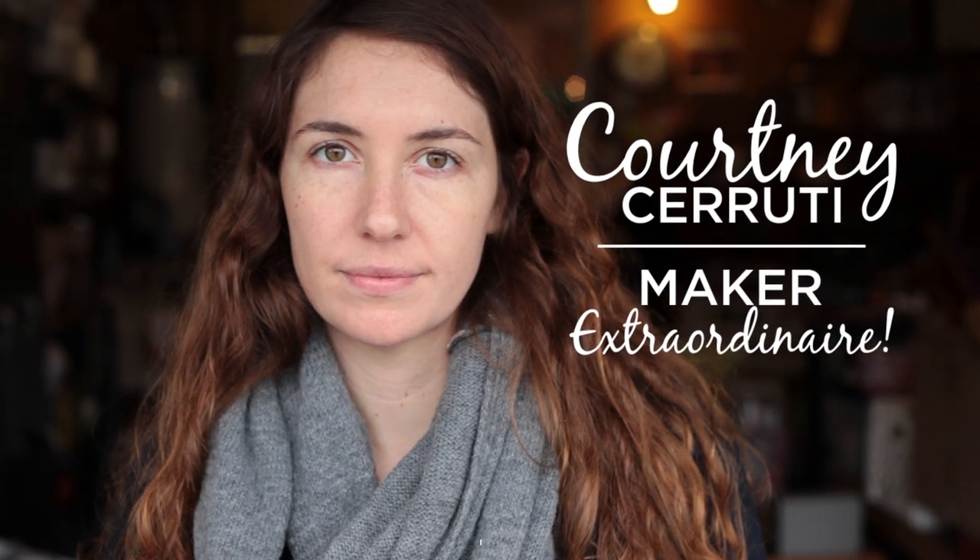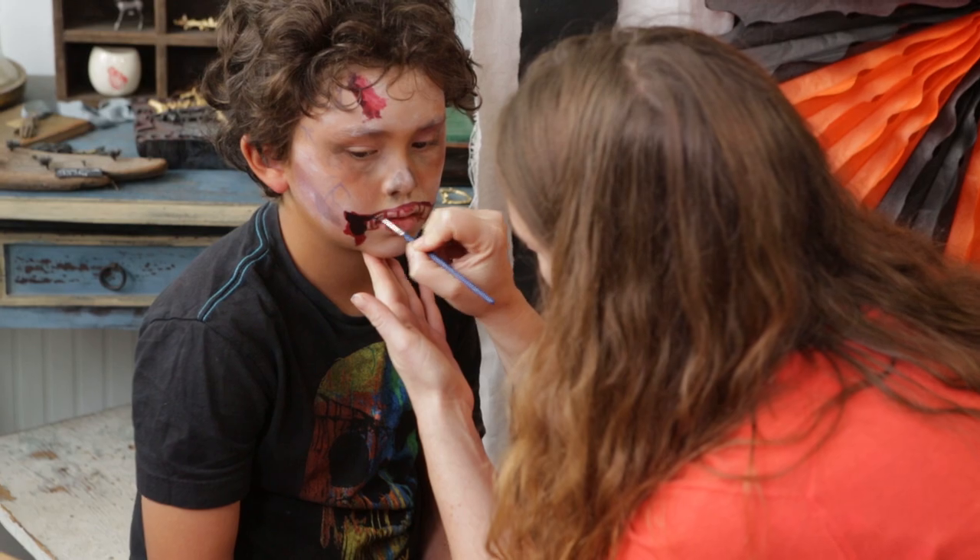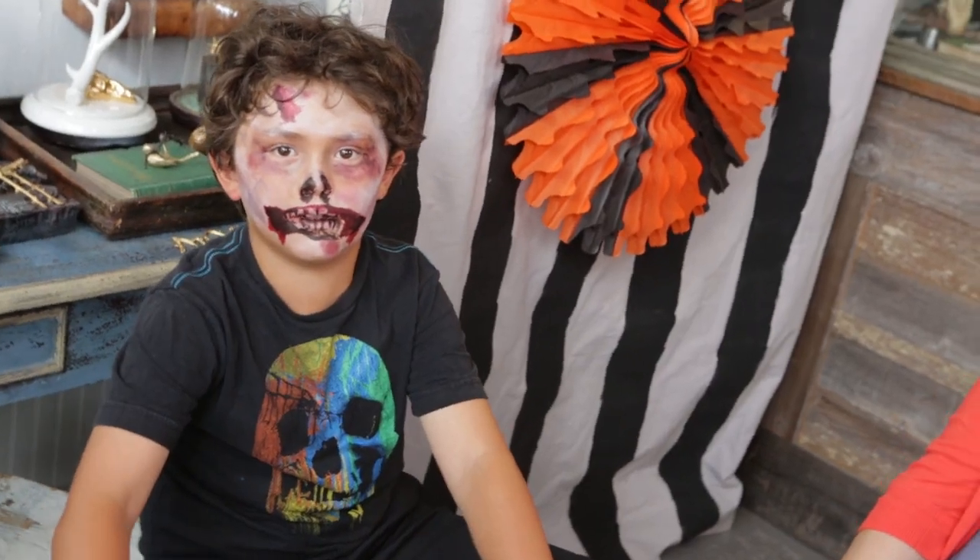Face painting is a great way to create an instant costume for a child, and I'm going to show you a couple of different types of face painting that you can do for this Halloween.